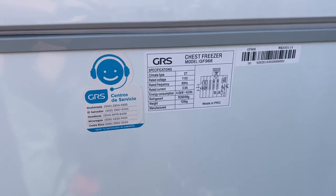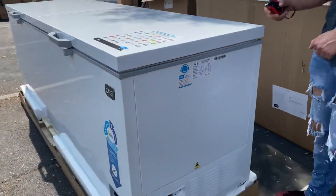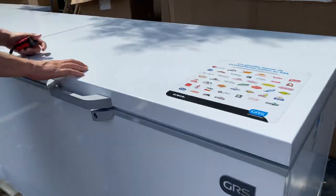The specs are going to be located on that sticker. Now let's go ahead and show you the inside — we're going to open up both these doors.